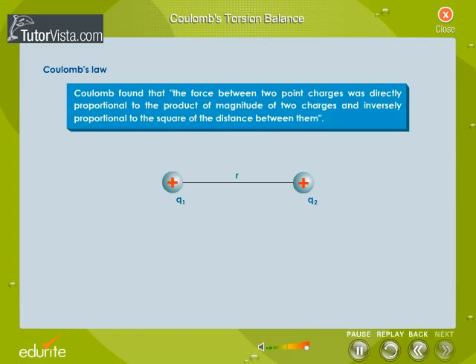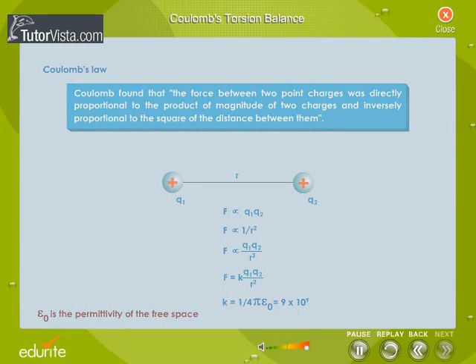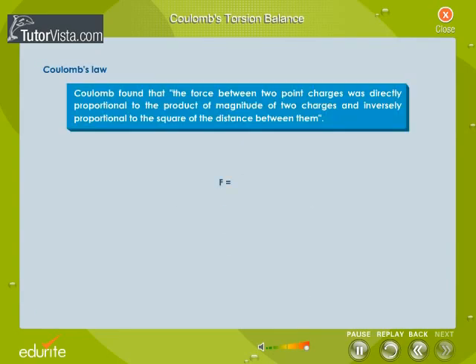Mathematically, if two bodies carrying charges Q1 and Q2 are separated by a distance R, then the force is given by: F is directly proportional to Q1·Q2, and F is directly proportional to 1/R². Therefore, F is directly proportional to Q1·Q2/R², which gives F = K·Q1·Q2/R², where K is the proportionality constant called the electrostatic force constant. The value of K equals 1/(4πε₀), which is equal to 9×10⁹. The relation F = K·Q1·Q2/R² is known as Coulomb's law.